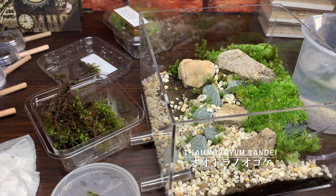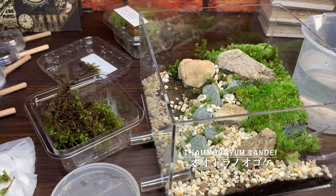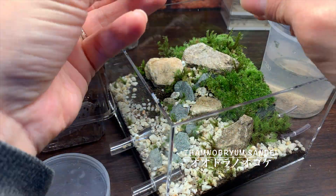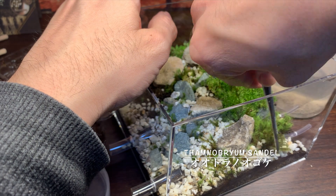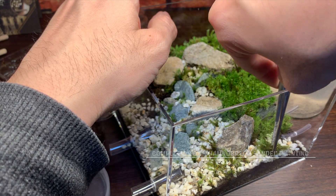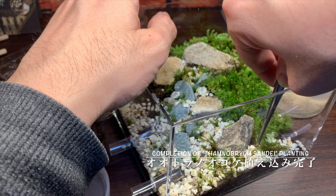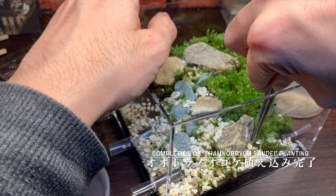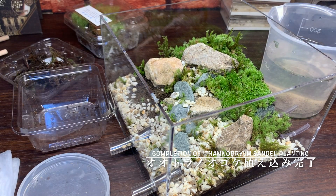そして3種類目、オオトラノオゴケ。こちらは細長いタイプの苔になるみたいですね。同じように茶色い部分は取り除いて、緑色の部分のみを配置していきます。こちらはですね、苔の合間、それからレイアウトの右上の方に、ちょっと中心的に置こうかなという風に考えました。これが加わったことにより、石の隙間とか、そういった部分に、ちょっと緑がプラスされたような感じに見えますね。はい、植え込みが完了しました。